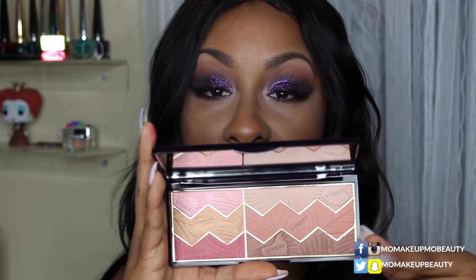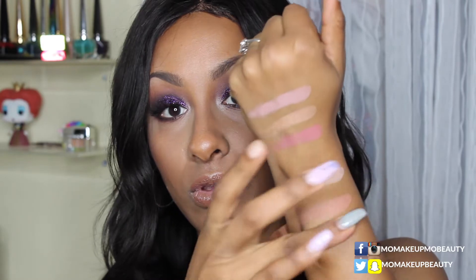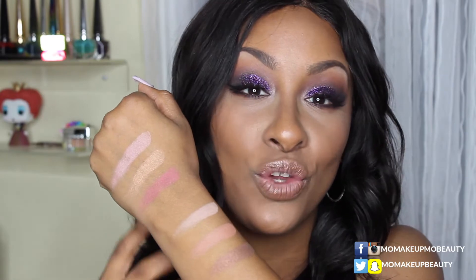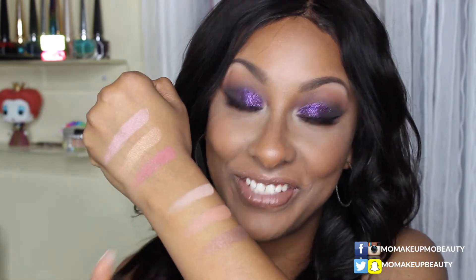Let's move on to this area here which has the bronzer, the blush, and the highlight. Oh, that bronzer is gorgeous! This bronzer is going to look amazing — it has a little bit of shimmer to it, but there's nothing more beautiful than a hint of shimmer in your bronzer when you want that glowy beachy vibe on the skin. I'm really excited to try this. And this is definitely a nice blush for me, and this highlight — really really loving these.